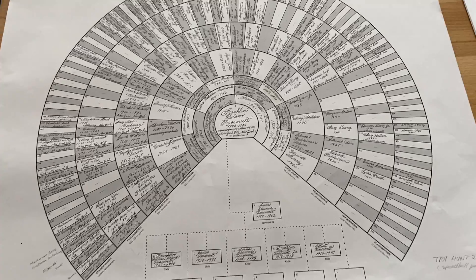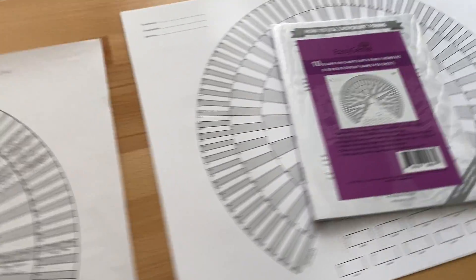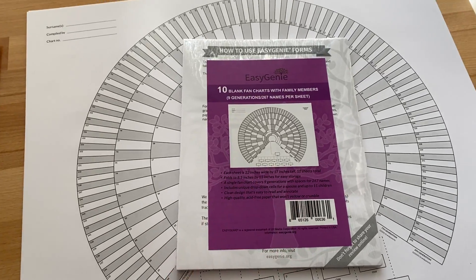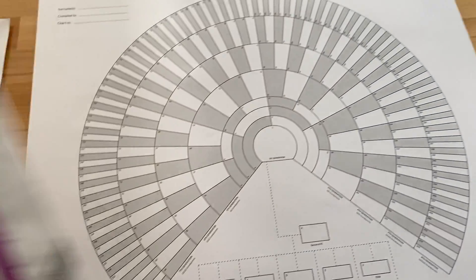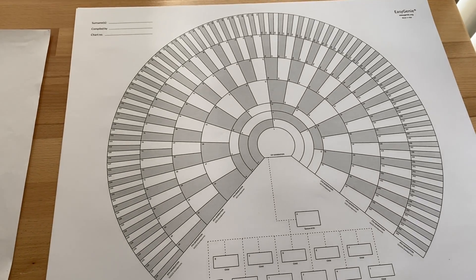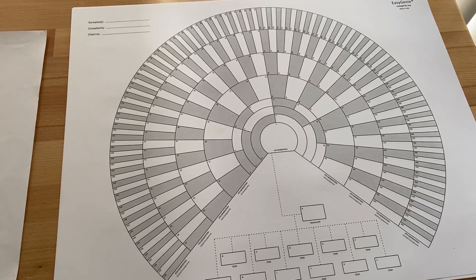All of our charts are printed in the USA on acid-free paper. You can buy this particular type of chart in a set of 10 folded charts, or you can buy the unfolded version. For more information about Easy Genie charts, check out our website and our charts and forms. This is Ian Lamont signing off.